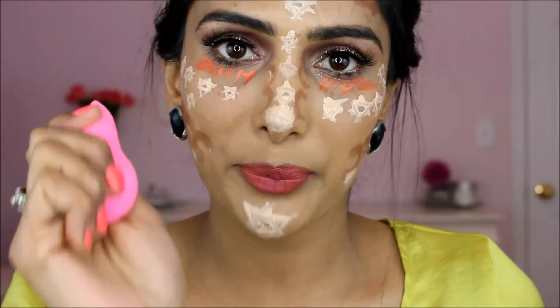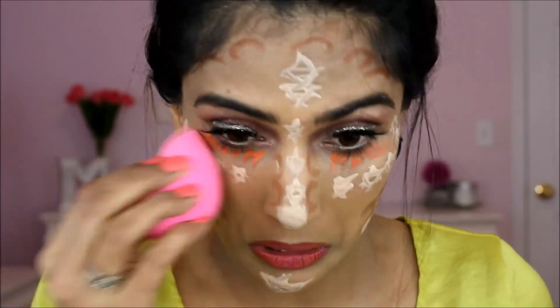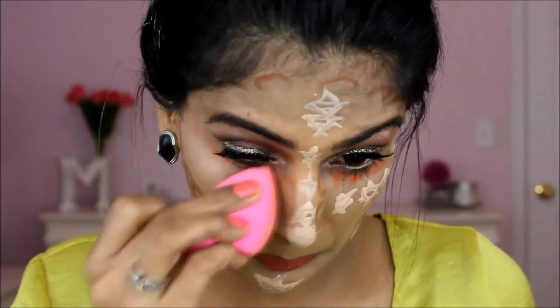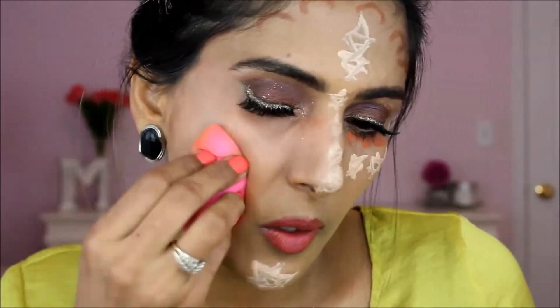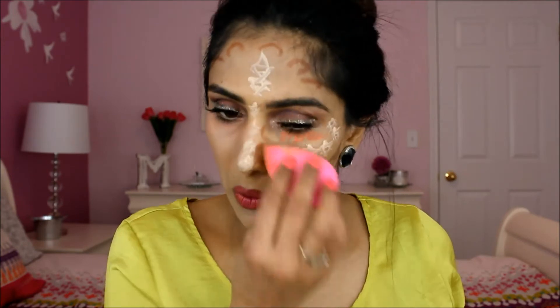Now what I am going to do is take a damp beauty blender and blend everything out, and then you are going to see the magic. Make sure you are still able to see where your highlight is and where your contour is, because you have worked so hard and you just do not want to ruin it.